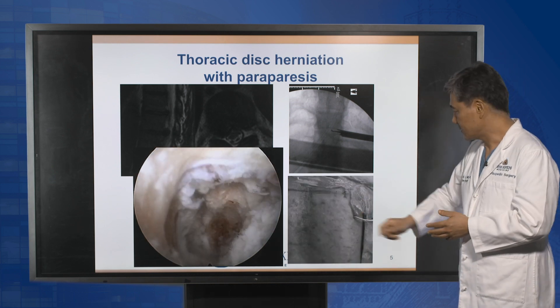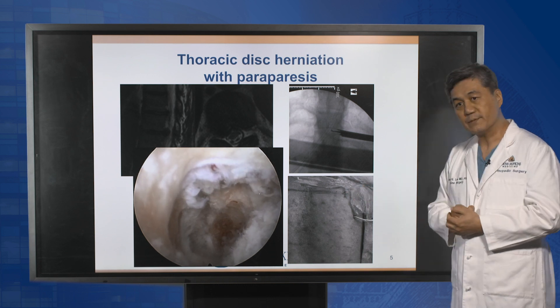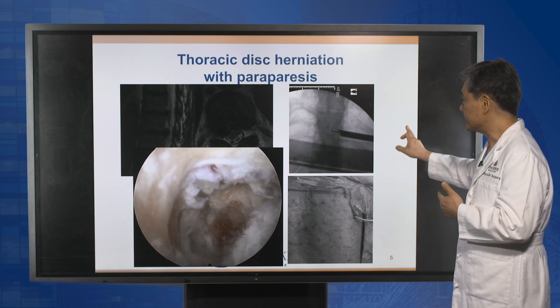This is the skin incision — a little bit off-center of the spine with a 7 mm working incision.